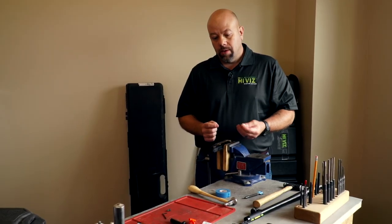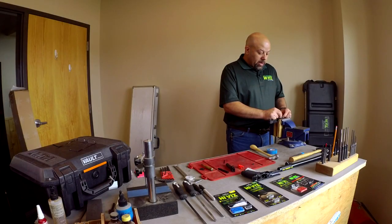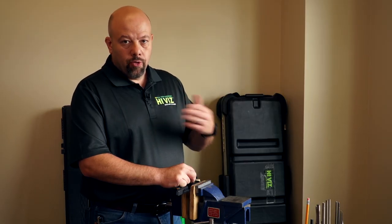We're going to move forward with fitting the front sight — the HiViz H3 front sight. First I want to see if the sight starts in the dovetail at all, and it starts a little ways. So we're going to attempt to drift it in and see how much pressure it takes.